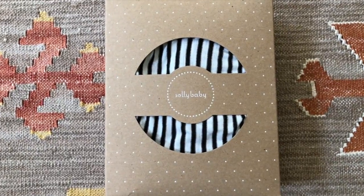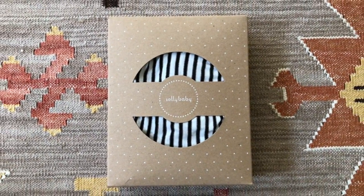Hey everybody, I'm Katie, a BabyList Scout. I have a 10-month-old son Brave and we are so excited to show you guys this incredible collaboration between Solly Baby and BabyList.